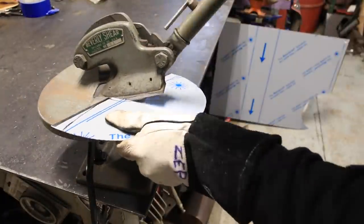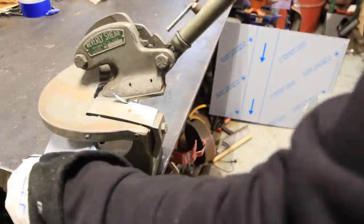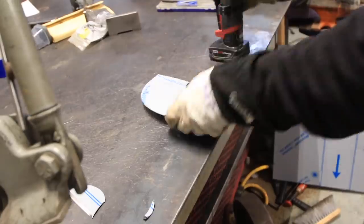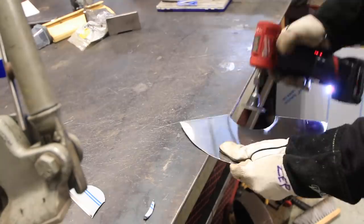Cutting with the Beverly shear is great — you can cut curves, you just have to manipulate the metal as you go. But obviously it leaves a pretty sharp burr, so I'm wearing a glove so I don't get cut, and I can take my little die grinder and just grind off some of those burrs.